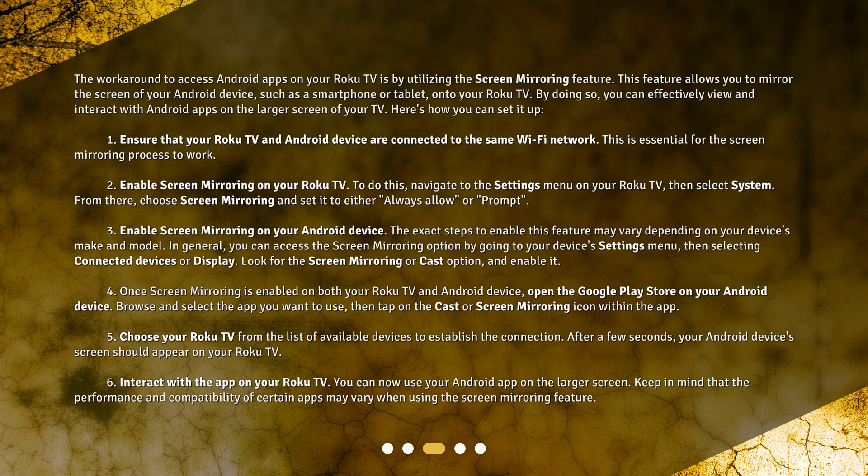Step 4: Once screen mirroring is enabled on both your Roku TV and Android device, open the Google Play Store on your Android device. Browse and select the app you want to use, then tap on the Cast or Screen Mirroring icon within the app. Step 5: Choose your Roku TV from the list of available devices to establish the connection.